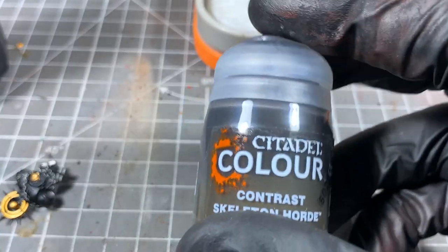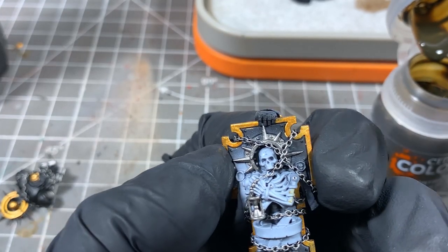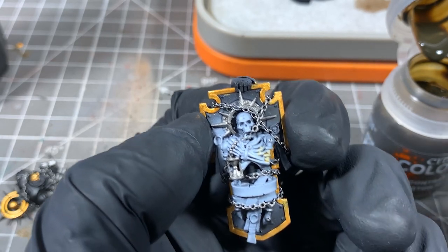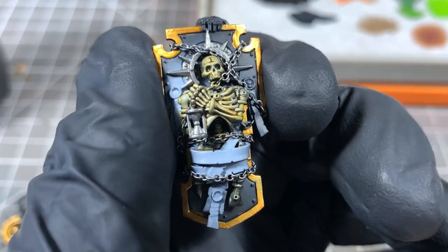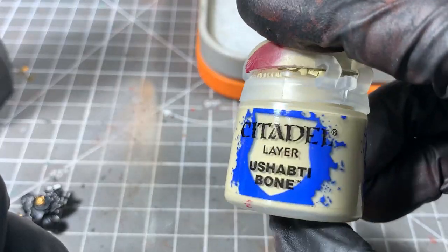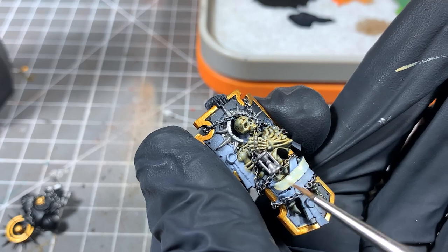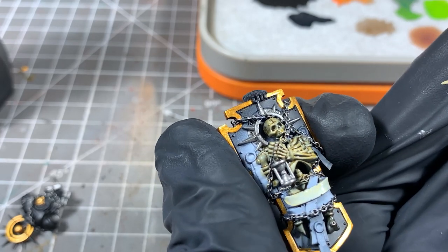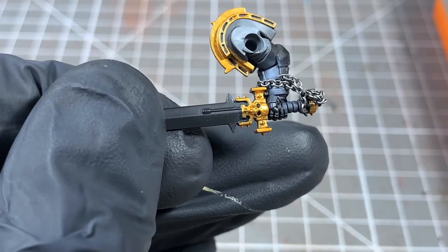For the skeleton, we're going to use the Skeleton Horde Contrast Paint. As you can see, I've sprayed the skeleton in white too. Obviously most Black Templar models don't have a big skeleton on the shield, but I thought I'd show you how I did it on this one. For all the purity seals, we're going to use Shabti Bone — might take a couple of coats. And for the seals themselves, we're going to use Screamer Pink. For the little handles and that kind of thing, we use Corn Red.